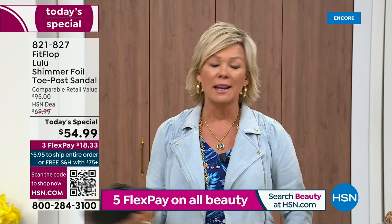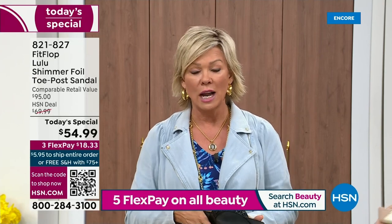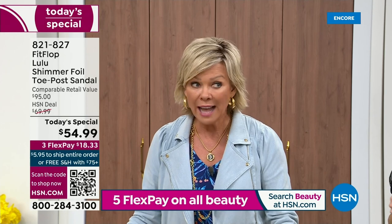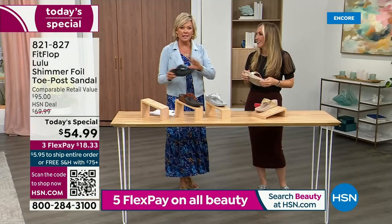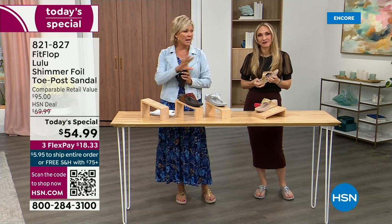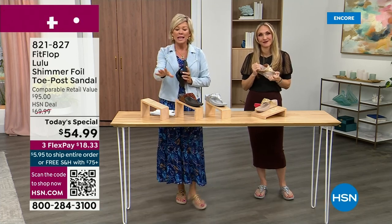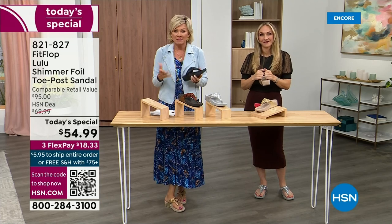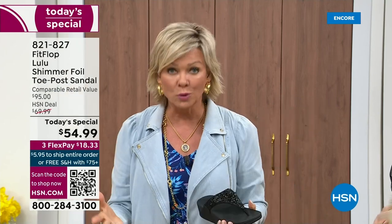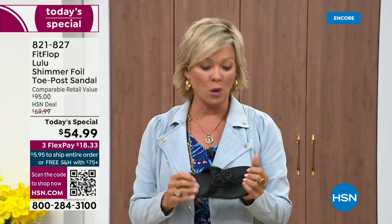And then I slipped my first pair on and I was like — told you, make room. It really is a game changer. I'm going to invite you to just try these. You've got a month — let us send them to you. If you put them on and don't really see much of a difference, you're welcome to send them back. We want you to be thrilled with your purchases. I would only ask: if you have not tried FitFlop, try these.